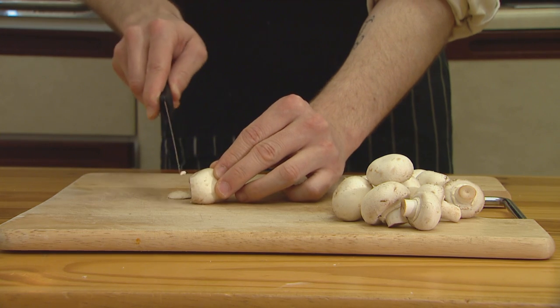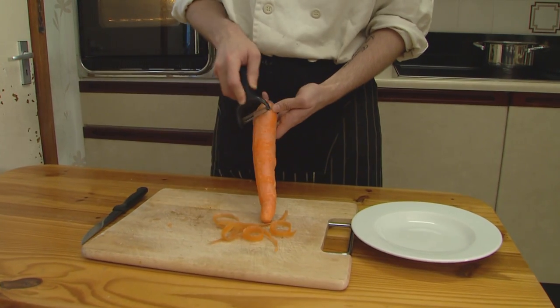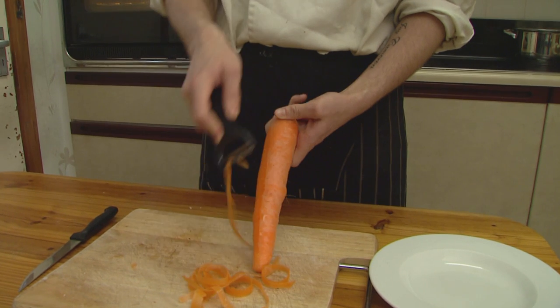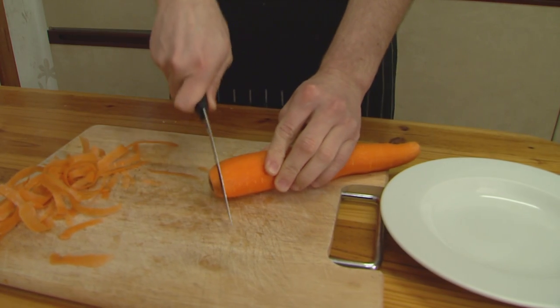Next up we have the mushrooms. If you don't have mushrooms you can actually use mouse's ears. Now we move on to the Mega Carrot. First, peel — I'm good at peeling, as this is how I shave my wife's legs. Remember to chop off both ends.